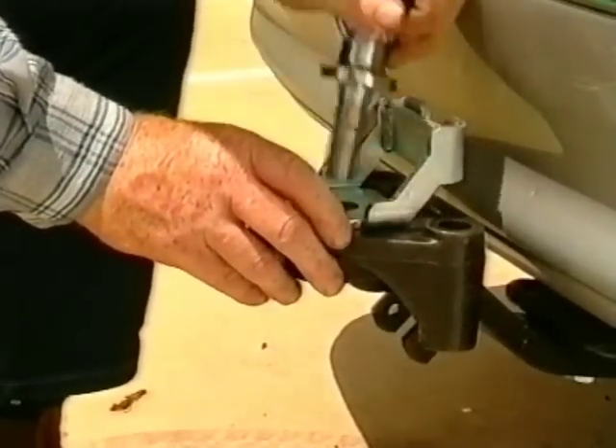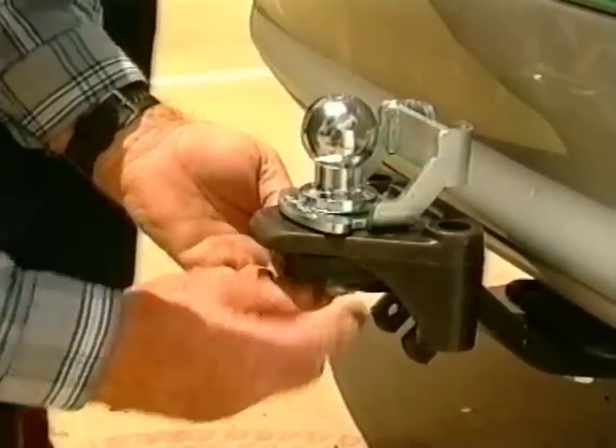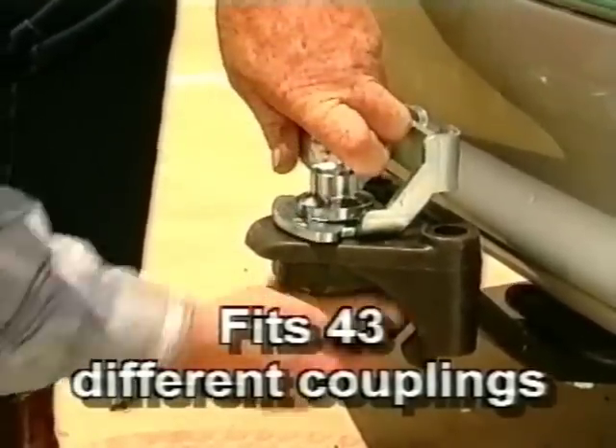The hole in the base plate lets you move Couplemate back or forward to suit your vehicle's coupling. In fact, Couplemate fits 43 different trailer couplings.